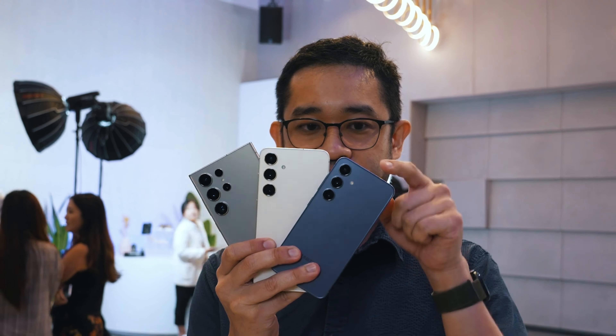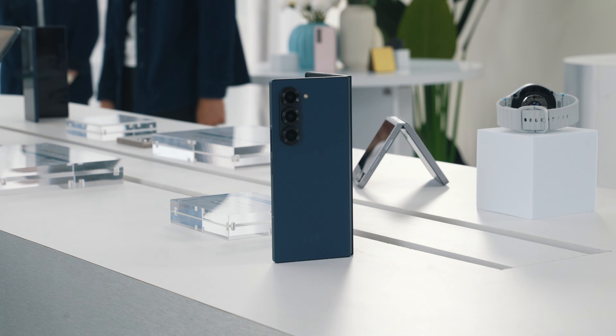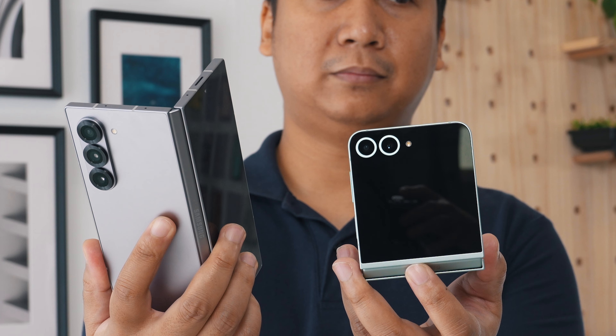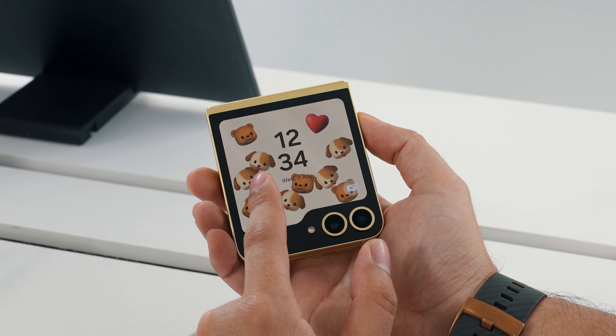After launching the Galaxy S24 with Galaxy AI in January, Samsung is back with another Unpacked event. They've launched two new foldables and a couple of wearable devices. In this video, we're going to focus on the Galaxy Z Fold 6 and the Z Flip 6. Here are five things you need to know.